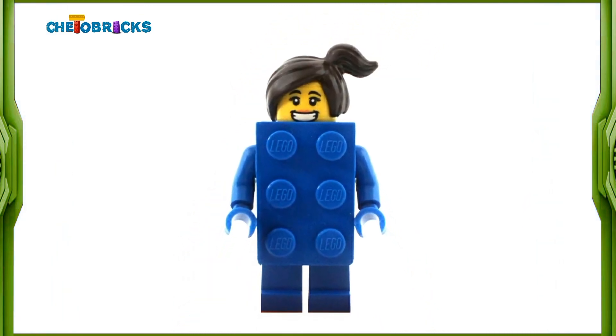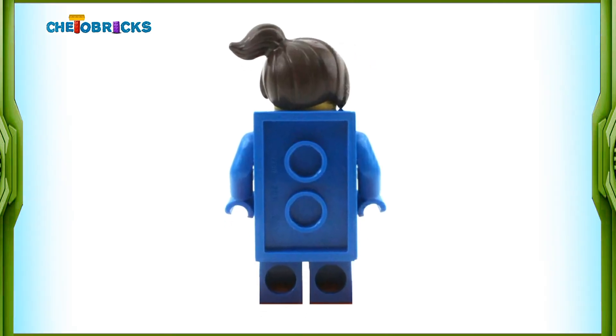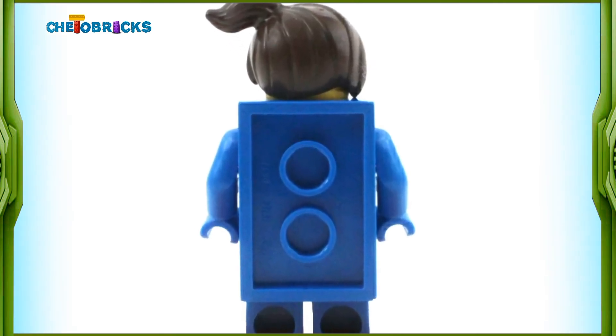That is it about this one guys, stay tuned because more LEGO Series 18 reviews are coming soon. Bye bye.